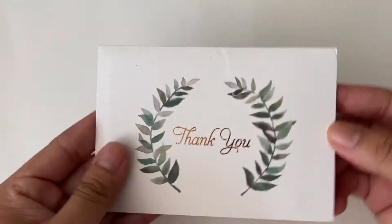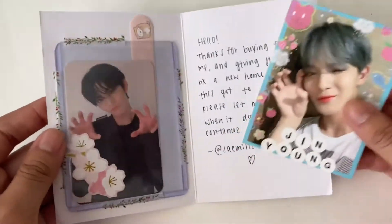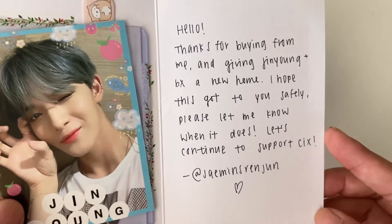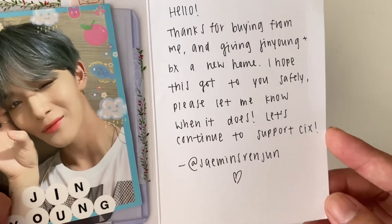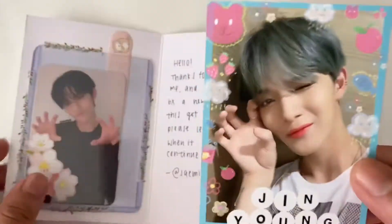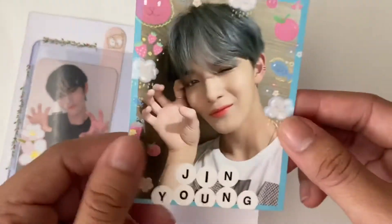It has a little thank you card. The note says 'Hello, thanks for buying from me and giving Jinyoung plus BX a new home. I hope this gets to you safely. Please let me know when it does. Let's continue to support CIX!' And that's their at on Instagram - this is so cute, oh my god, I'm in love.